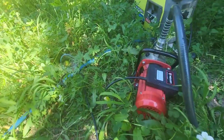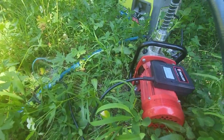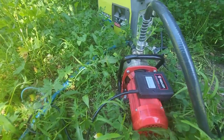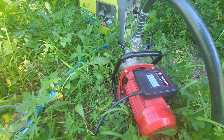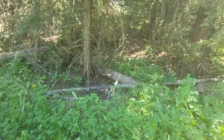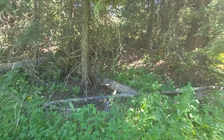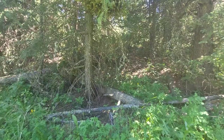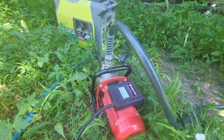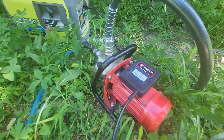This pump is rated for 11 gallons per minute, and it can push water up about 25 feet. The tiny house might be close to that distance up the hill. Really pleased with this — it makes it a lot easier, way easier than hauling water up there.